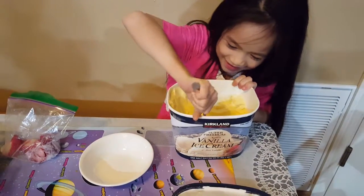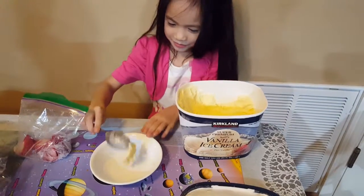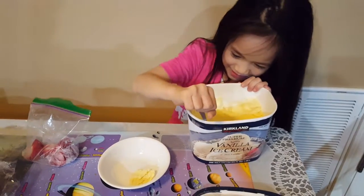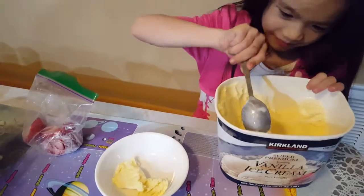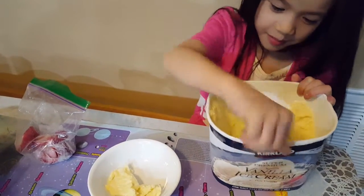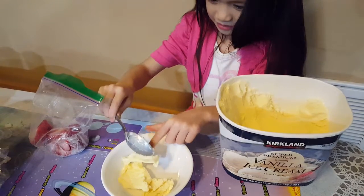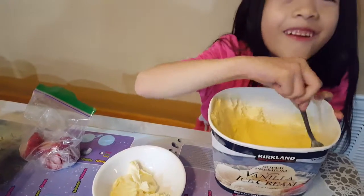Let's scoop this ice cream in the bowl. Scoop out our ice cream. Some ice creams are hard to scoop, and some are not. There. My hands are getting cold.